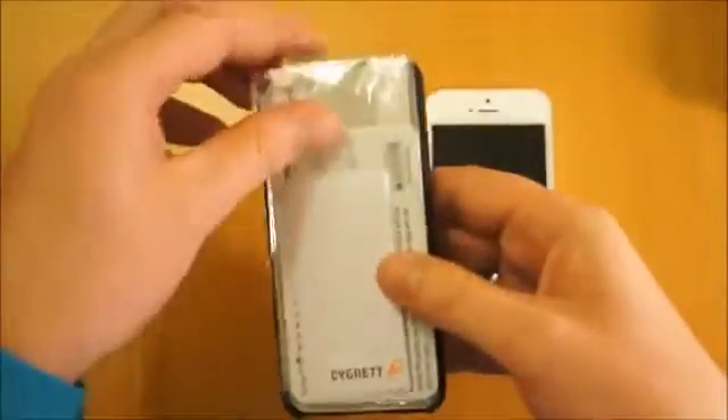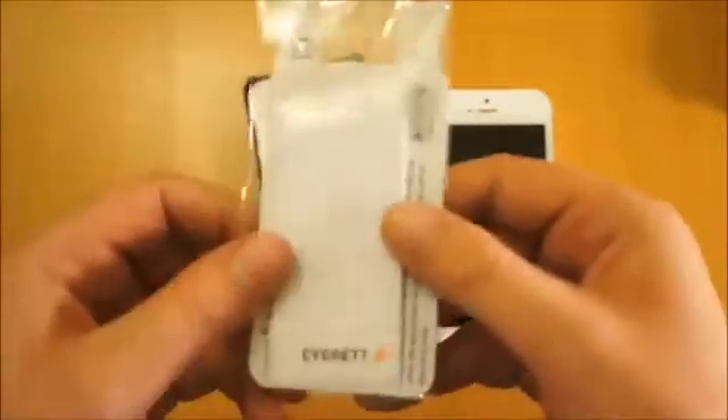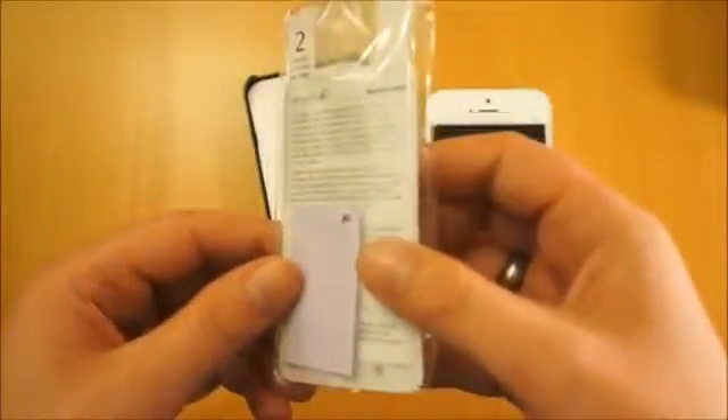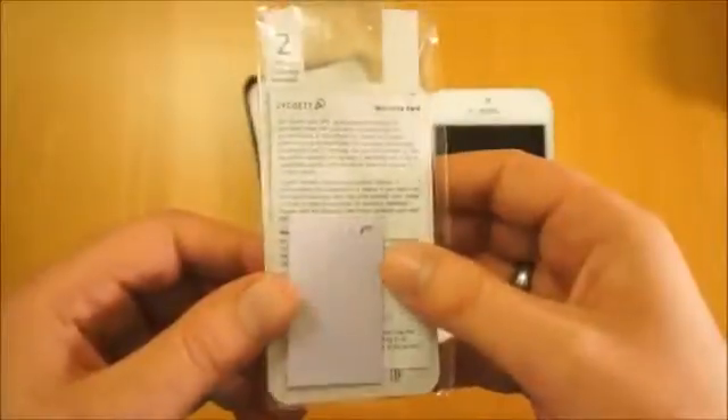What you do get with this case, which is an added bonus, is a cleaning cloth — a microfiber one — and also a screen protector. So you can protect the screen on your phone as well as protect from impact and so on with the case itself.